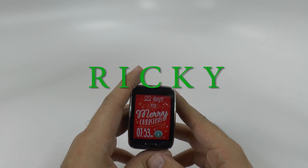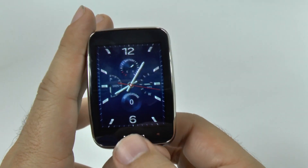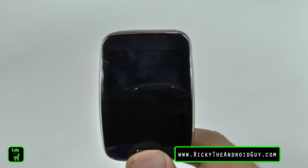Hello, this is Ricky, the Android game. Another hidden feature came for me, something that I really wanted, and that is: I hate seeing a blank screen on my watch.